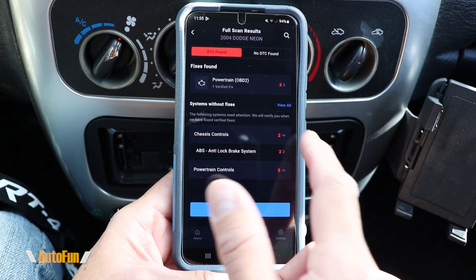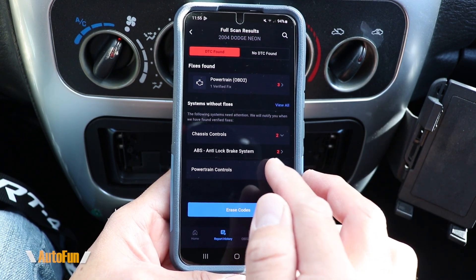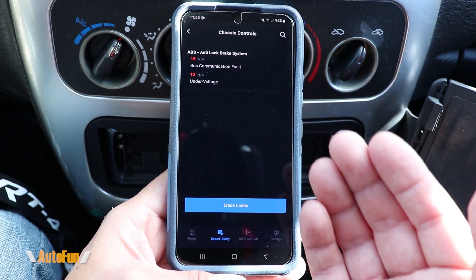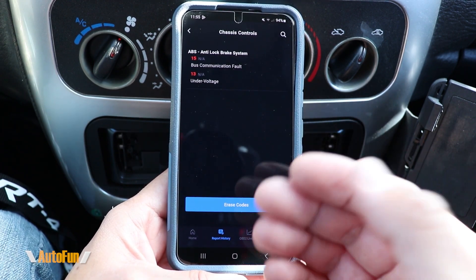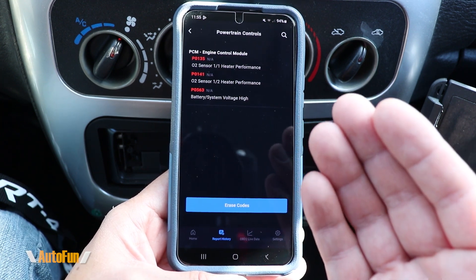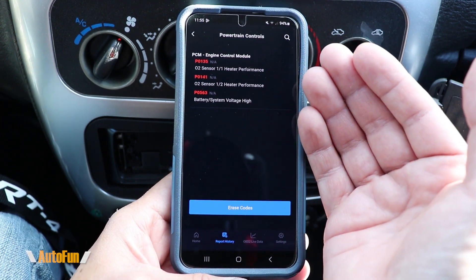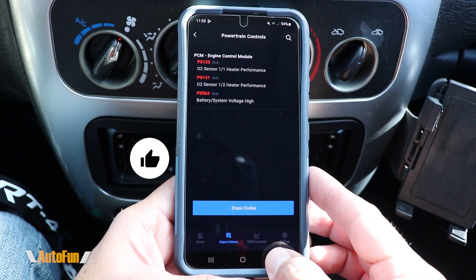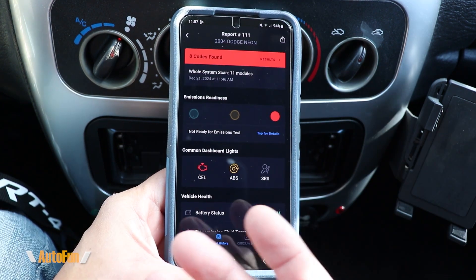Now let's take a look at the second section — systems without known fixes. Basically there is a fix for it but the app is not going to tell us exactly which part to swap out. This is where a mechanic is going to have to use this information to make a decision and investigation into what is required to fix the vehicle.